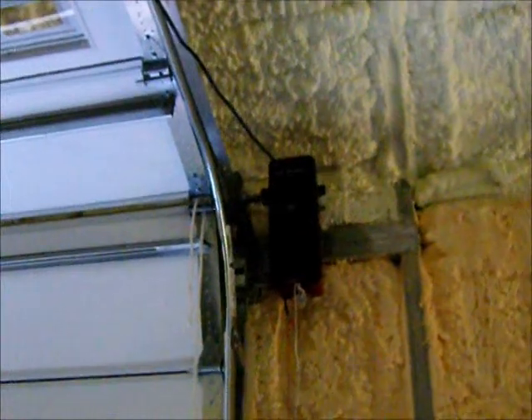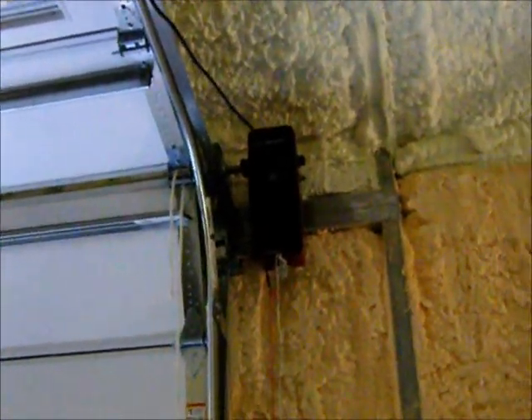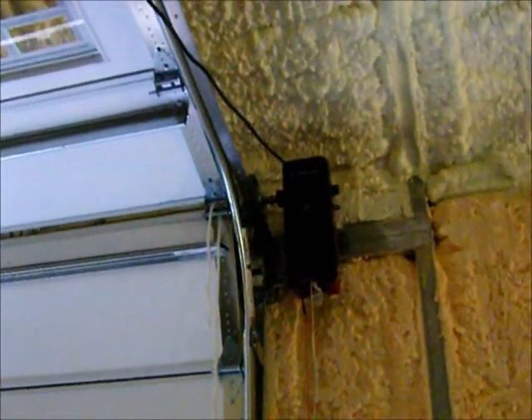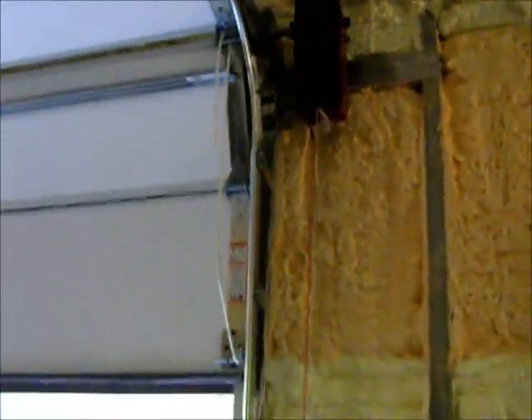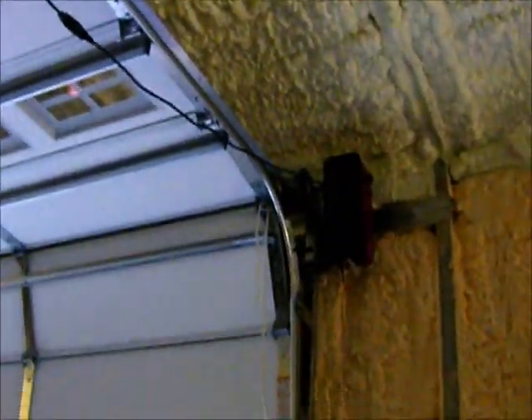I wanted to show you the garage door openers — they call it a jackshaft, and it connects directly to the tube that has the springs on it for the garage door. That is installed so that I can get what they call a high-lift tracking system, which puts the tracks up as high as possible toward the ceiling.